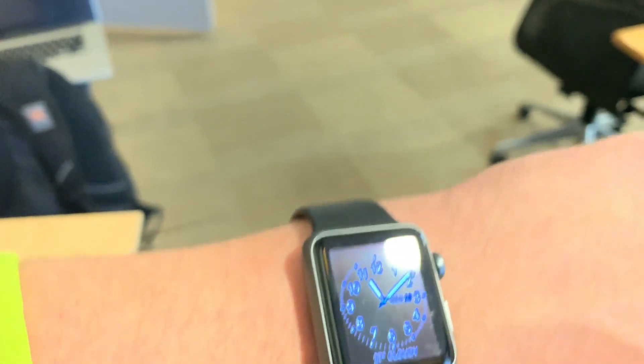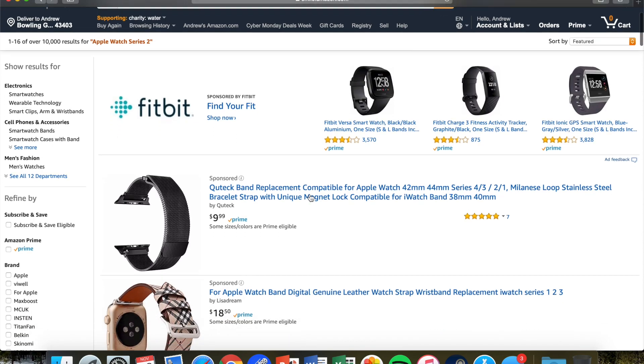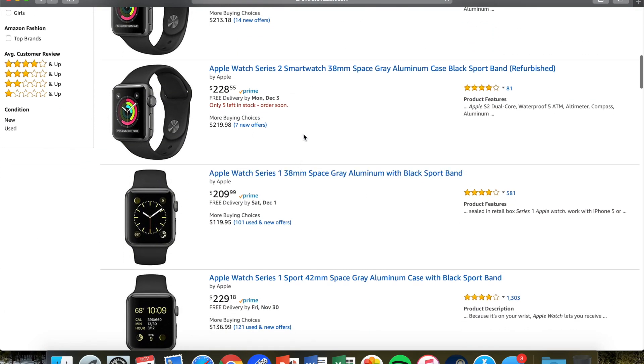The watch I have here is the Sport version, which means it has an aluminum casing. It's the cheapest of the bunch, but it still holds up really well — it has a really durable design and I haven't noticed any scratches on it. The Sport version is the only one you can get right now, at least according to Amazon, and that goes for about $209. But if you're going to spend that kind of money on a smartwatch, I would probably recommend bumping up to the Series 2, because that's only about $20 more expensive. So it's kind of hard to recommend based on the price difference between the Series 1 and the Series 2, but still, not a bad watch.